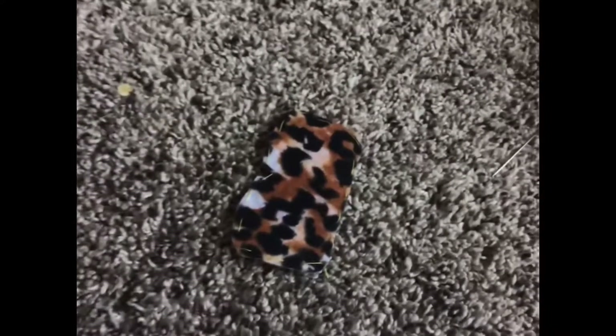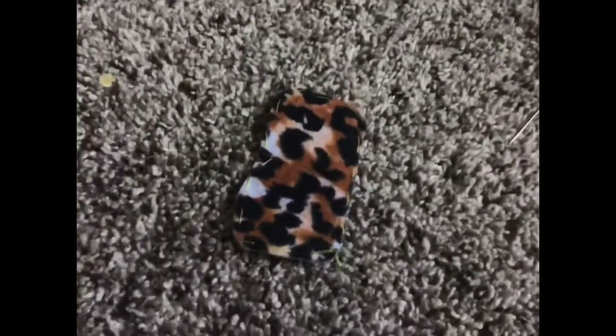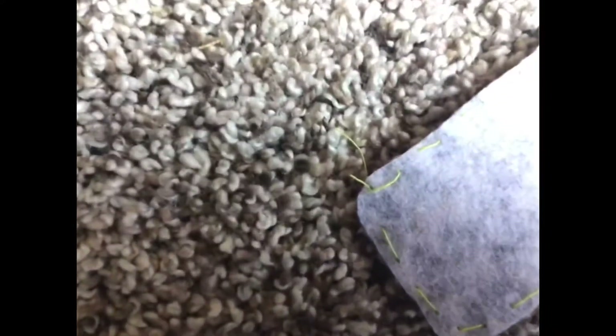Once you're done it should look like this. Take your school glue and glue those loose pieces down. Then once you have glued it down, you're going to let it all dry. Mine only took about 20 minutes to dry.